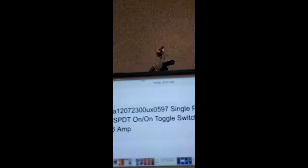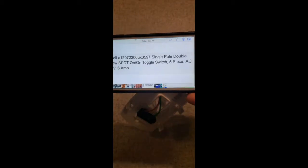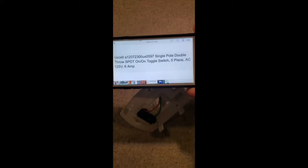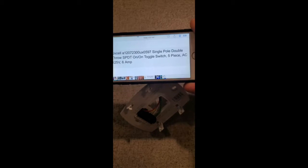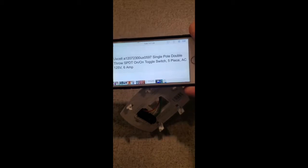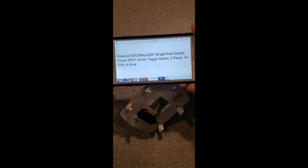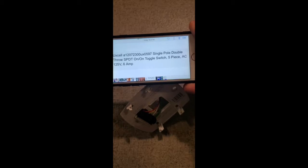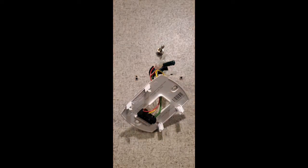This right here is essentially the toggle switch. I ran down to a local air conditioner supply company and showed them the parameters I needed: 125-volt, 6-amp, single-pole, double-throw switch, which means it's on in either position — left or right. Let me show you how to wire this thing up, because I had a tough time with mine even after watching a lot of videos.